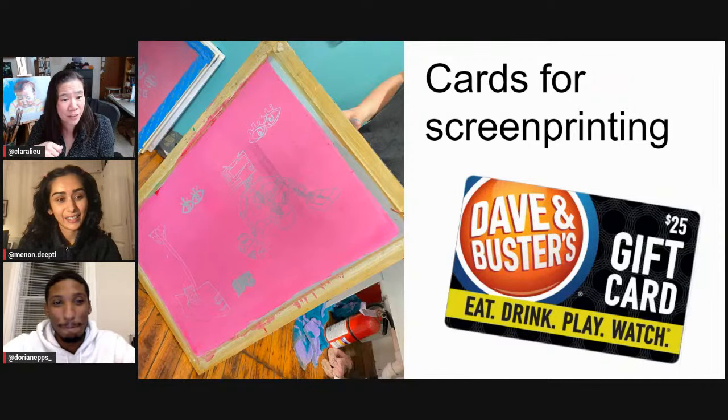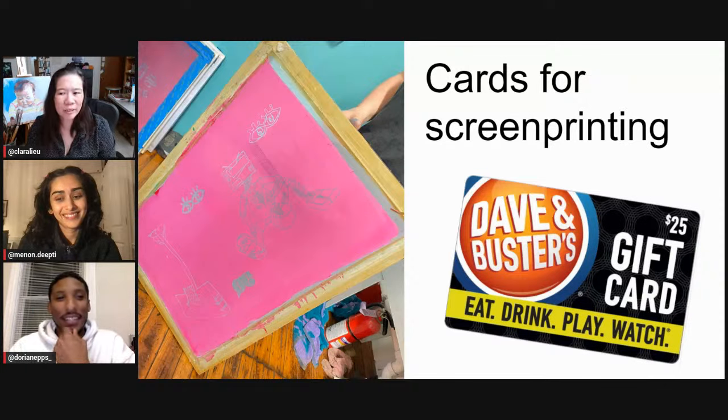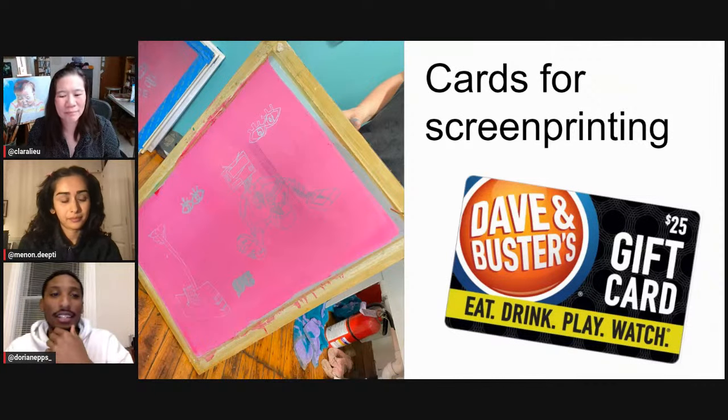It's just for cleaning — you don't use it like a squeegee? Not for a squeegee. If I build my own Dave and Buster's card squeegee, I'll definitely send a photo, but I don't think it's wide enough to actually cover the whole screen and evenly apply it.